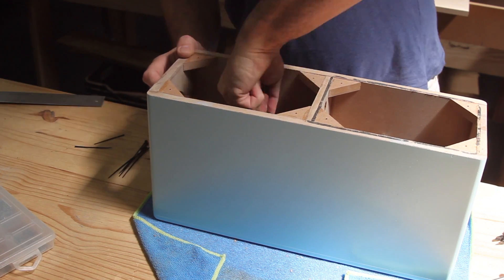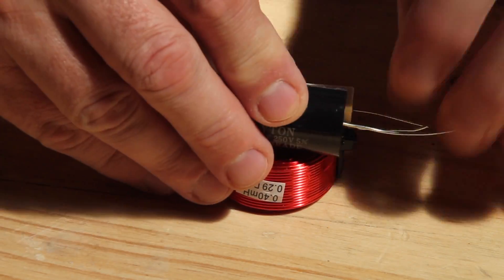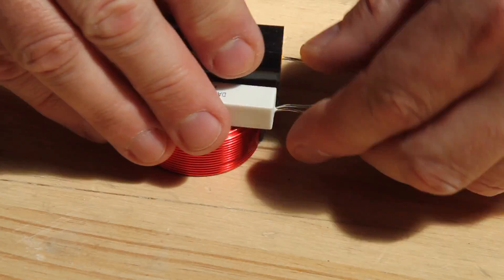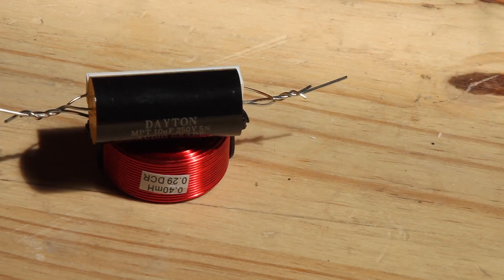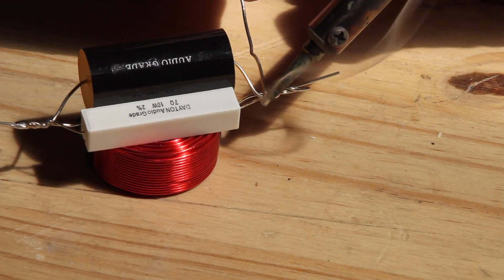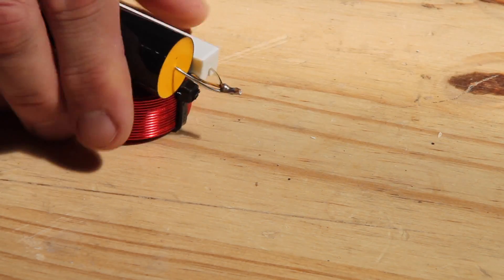The drivers I'm using are from Dayton Audio, also from Parts Express. They are the ND90 4 ohm drivers and I've just connected a correction filter to them just to flatten out the mid-range area so that we can get a nice flat frequency response across the board.